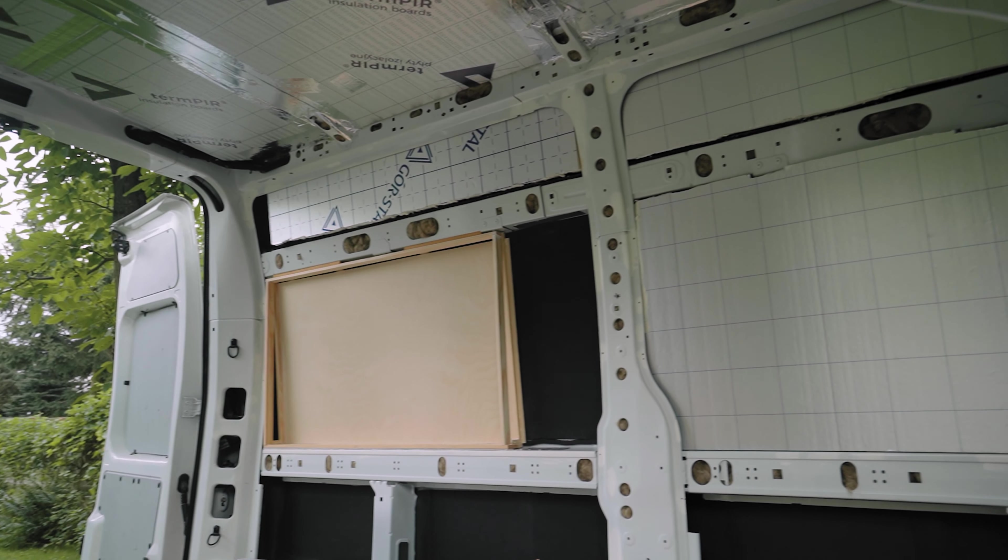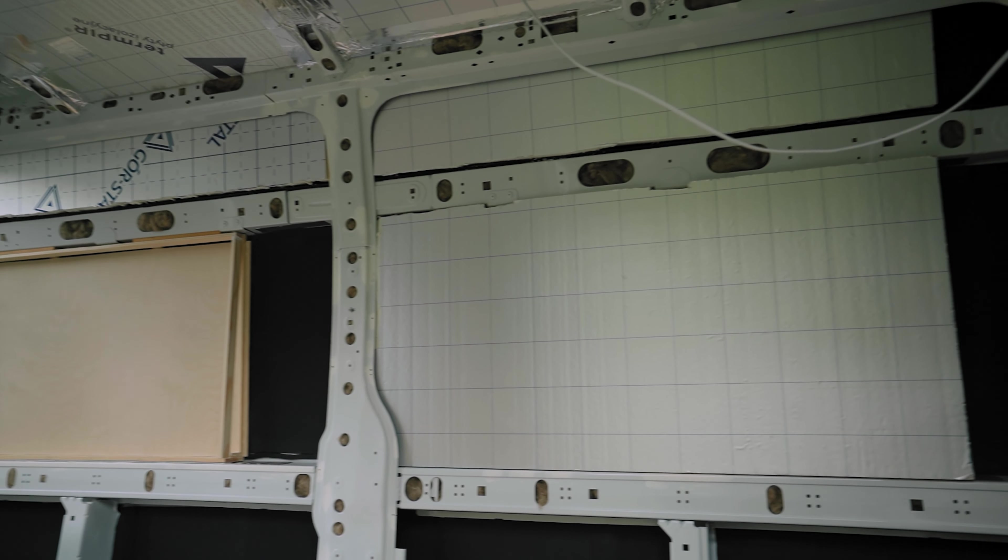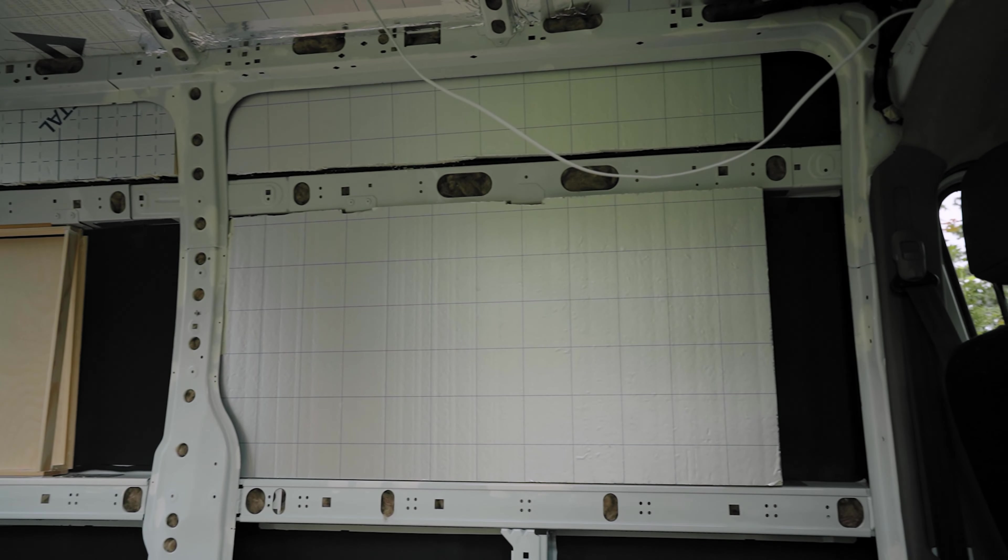Welcome back — we did some things offline and today we want to show you where we are with the insulation. This is a topic we've come back to many times, but finally you can see some of the PIR panels behind the mosquitoes — this is our main insulation on the walls. We really hope to finish it today because we need to get our van to the mechanic for some fixes before our trip.